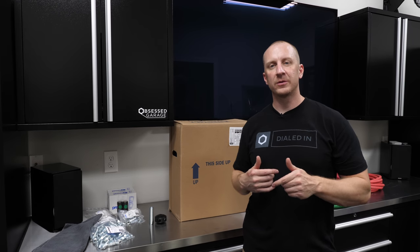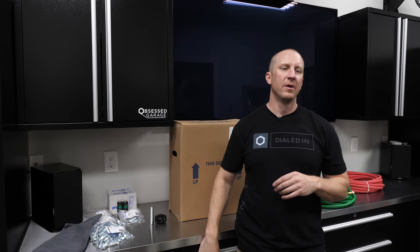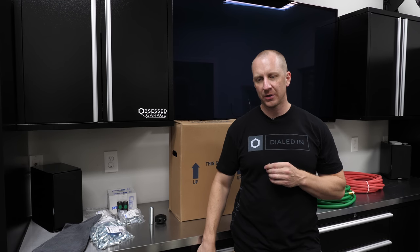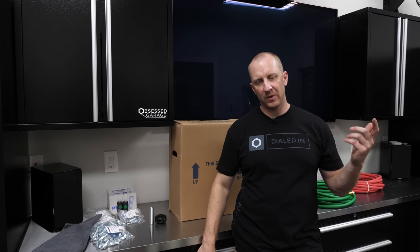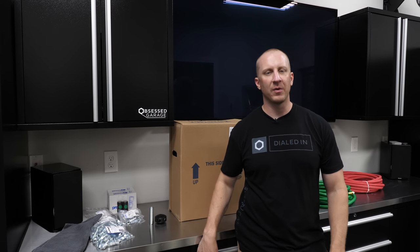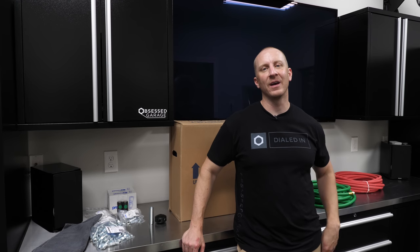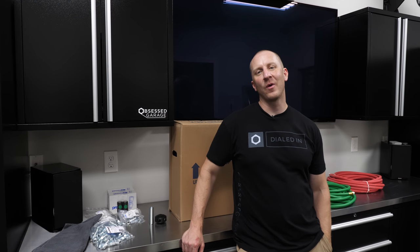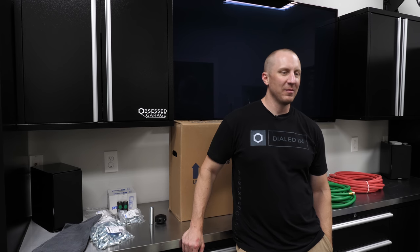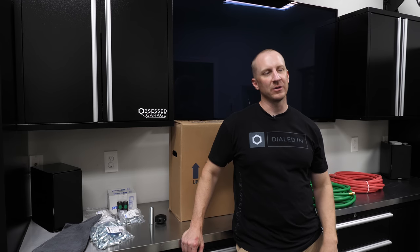So let's talk hose reels for a minute. Let me tell you the story of how this came about and why this thing even matters. For years and years, I have wanted to have an amazing air compressor. It's just been one of those things I've always dreamed of having. I know we should probably have more aspirational dreams, but mine has always been to have a really dialed-in garage and a killer air compressor.